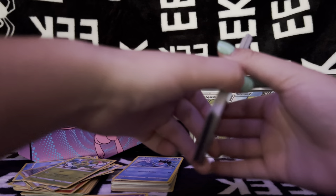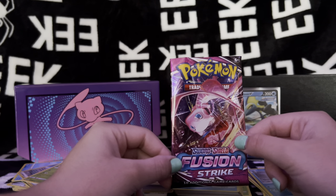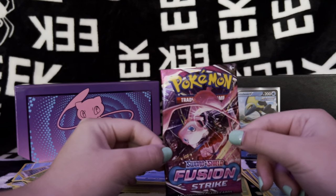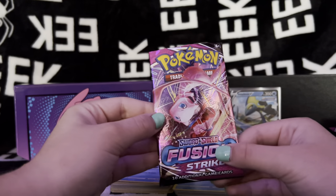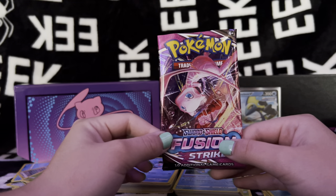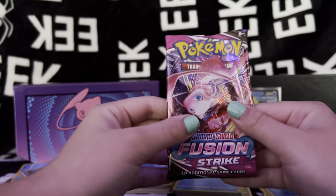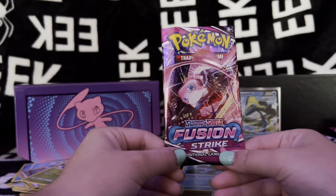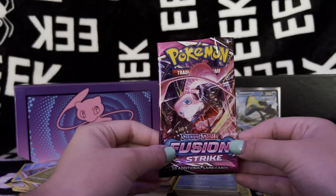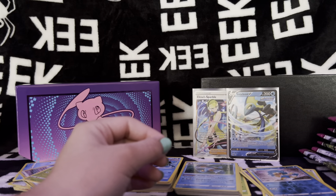So we have our stacks of cards here and all of our open packs. Thank you guys so so much for joining me today and opening this Fusion Strike Elite Trainer box. I hope you guys are able to get your hands on some of the products for a decent price because I know the scalpers out there are really trying to take advantage of people. I really hope you guys enjoyed this video and opening all these cards with me - thank you so much for watching and I'll see you guys in the next one.